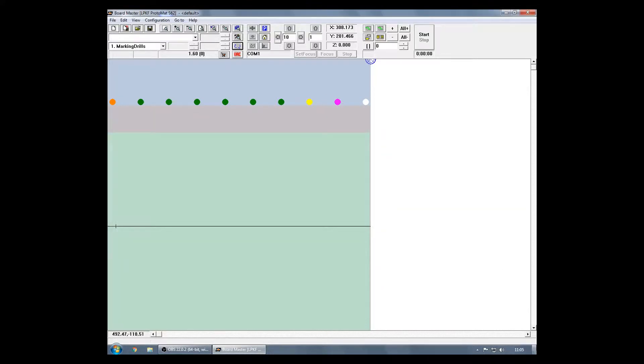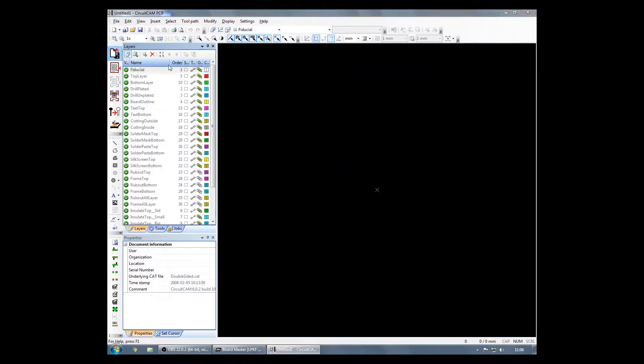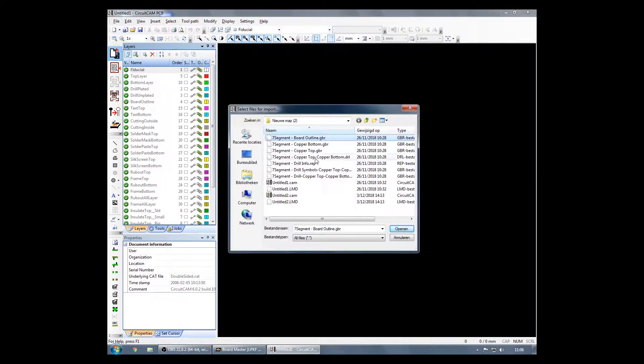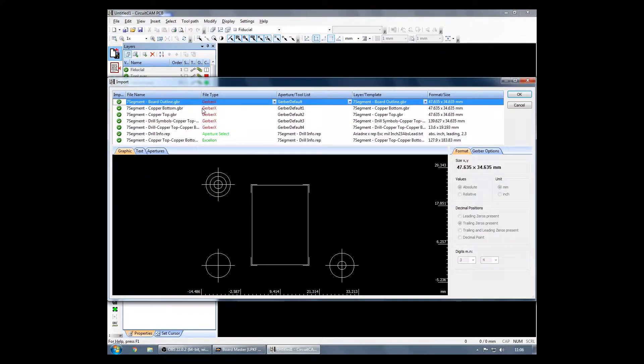Next up, we'll go back to the desktop and start up CircuitCam to start importing our Gerber files. Click the import button and browse to your Gerber files. You can select them all at once and then open them to temporarily import them.